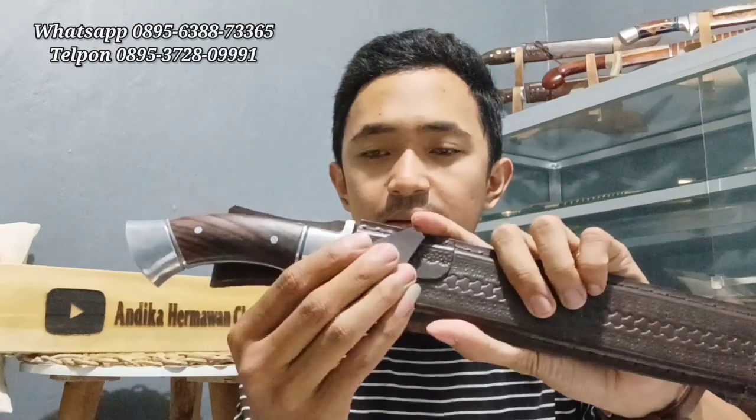Untuk pembukanya menggunakan kancing. Jadi ini tidak akan copot, tidak akan lepas — harus dibuka dulu seperti ini.